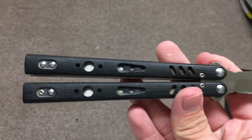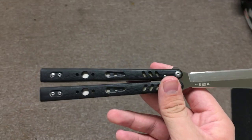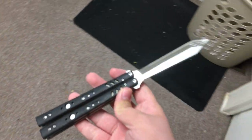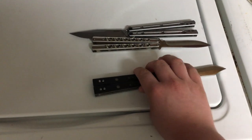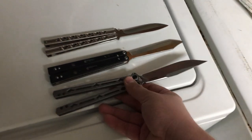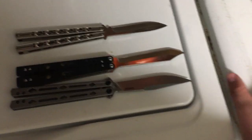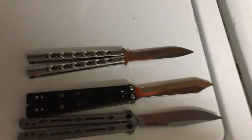I got this knife two and a half years ago. Yes, you did hear correctly — this is a clone. I know a lot of people don't like clones, but I want to talk about the viability of clones nowadays compared to how it was two and a half years ago back when I got this knife. I have the Kershaw Lucha just for reference for modern balisongs and how much they cost compared to back in the day.